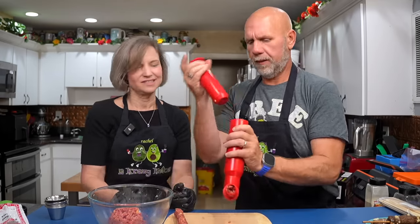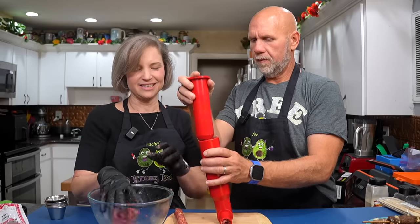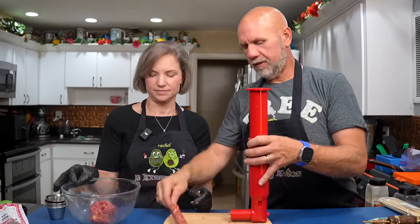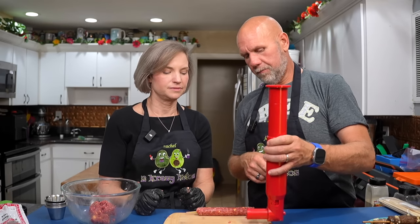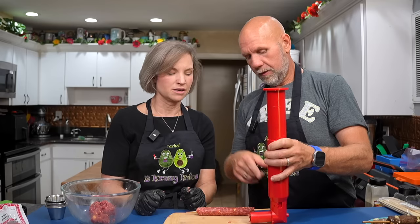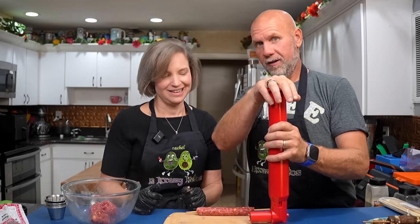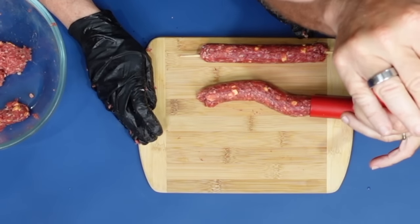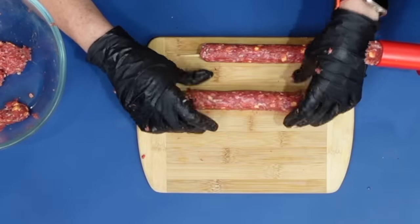Put some more meat in there. This is a craft project perfect for Rachel because it doesn't need to look perfect. Now if you want it without the skewer, push it to the edge of whatever surface you want, press, and it shoots across. Then just straighten it out with a knife — it has formed like a log shape.